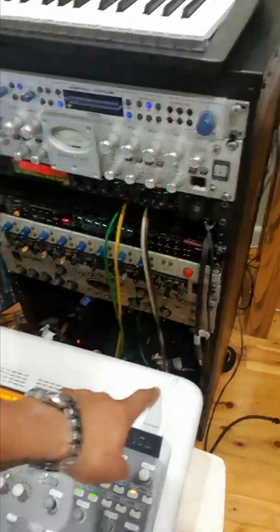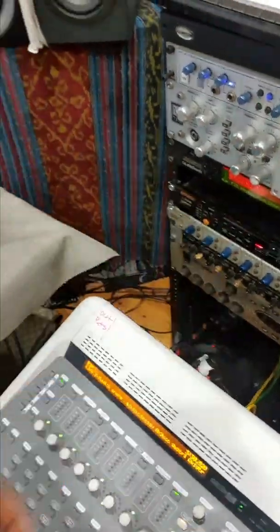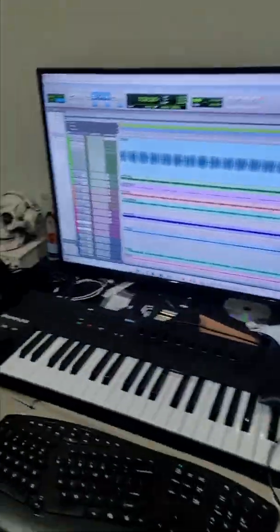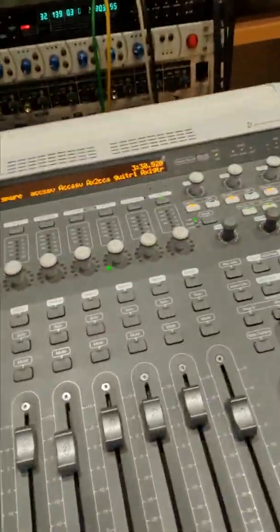From here into here, then your out ports go out into your input here. That's pretty much how you do it as far as your setup is concerned. Then when you're setting it up in Pro Tools, you want to go to the mixer.